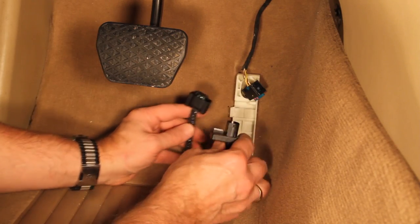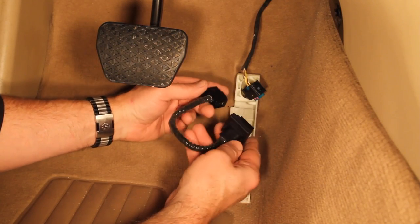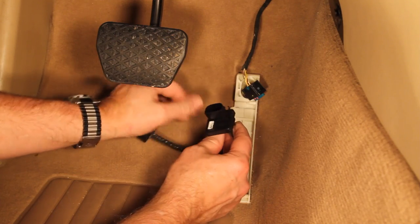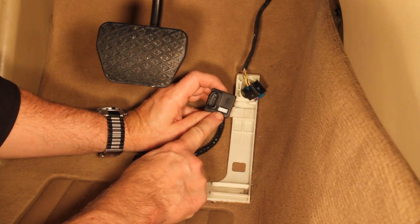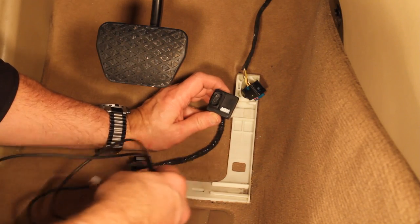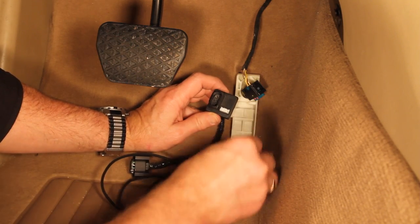Here we have the Sprint Booster assembly. On the connection plug housing, notice the small white plug housing for the three-way programming switch. This is the three-way programming switch and harness.